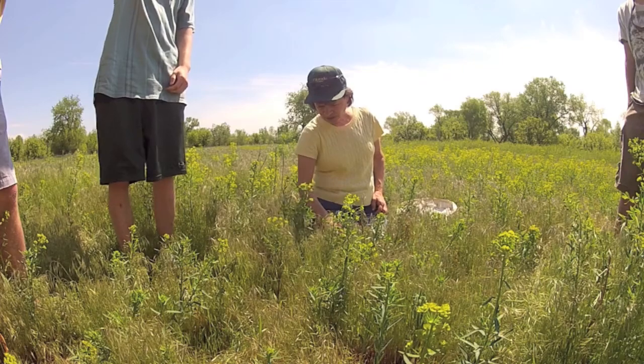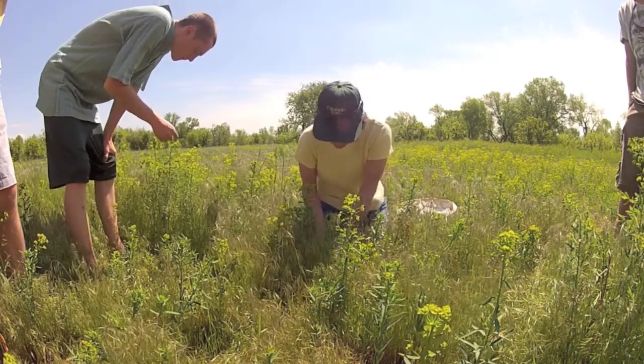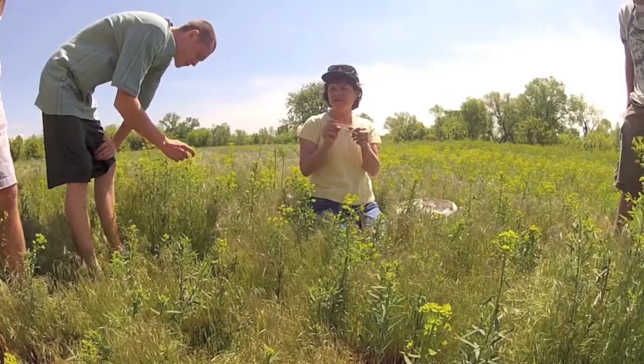Adult beetles feed on leaves and flowers. Females lay their eggs on root crowns just below the soil surface. The larvae feed on the roots and root buds, which inflicts greater damage to the plants and helps control their spread.